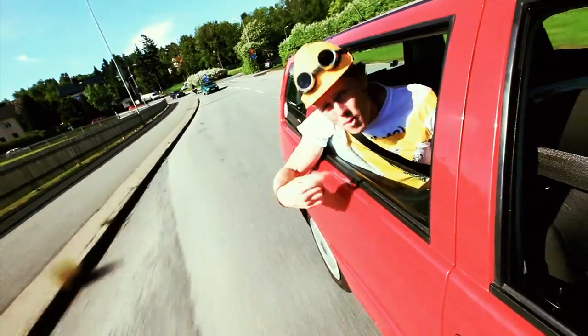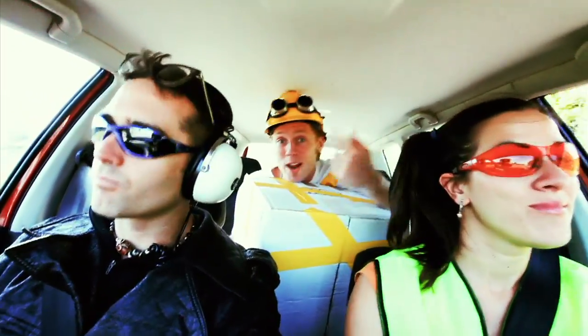The rims of my ride go round and round, round and round, round and round.